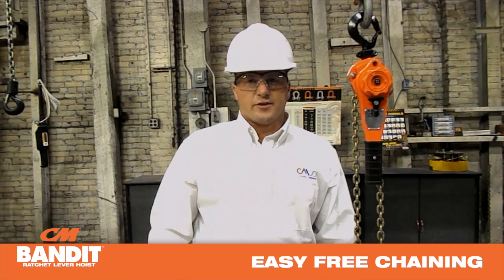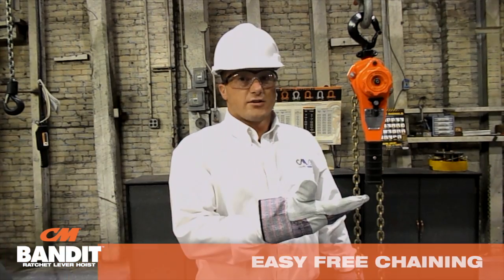What's so great about the CM Bandit Ratchet Lever Hoist? It's the easy free chaining feature. It allows you to quickly adjust the length of the chain. Just watch.